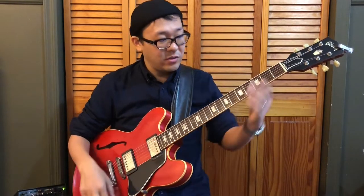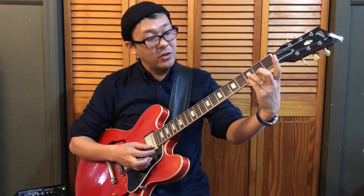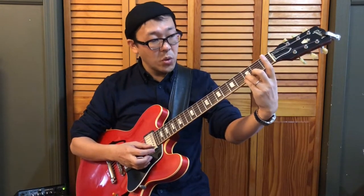I'd like to start off with playing shell voicing on the middle two strings — the fourth string and the third string. One reason is that when you do shell voicing on the middle two strings, you have space to add tensions or other notes from the chord on the top two strings.